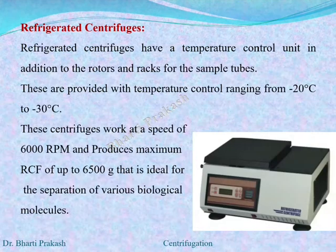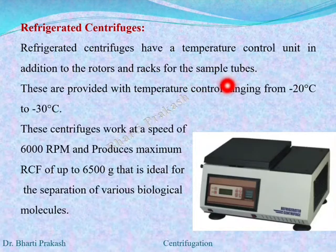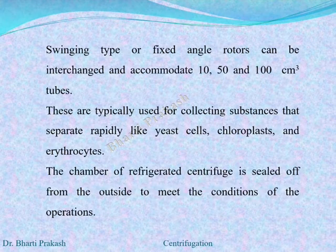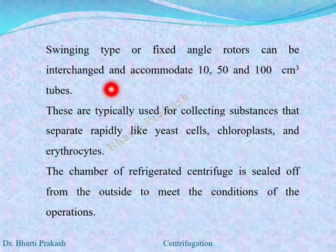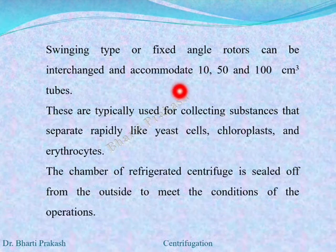The second type of centrifuge is the large refrigerated centrifuge. Refrigerated centrifuges have a temperature control unit in addition to the rotors and racks for sample tubes. They are provided with temperature control ranging from minus 20 to minus 30 degrees centigrade. These centrifuges work at a speed of 6000 rpm and can produce a maximum RCF of up to 6500 g, which is ideal for separation of various biological molecules. The swinging type or fixed angle rotors can be interchanged, and they can accommodate 10, 50, or 100 cubic centimeter tubes.